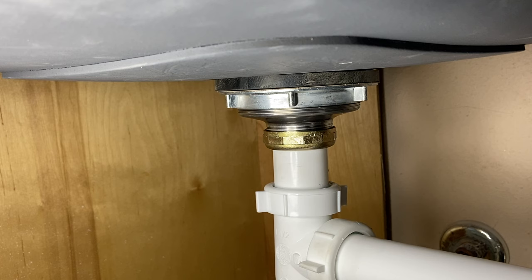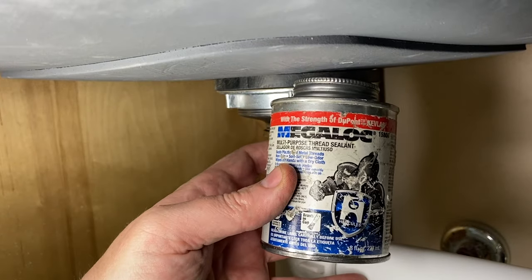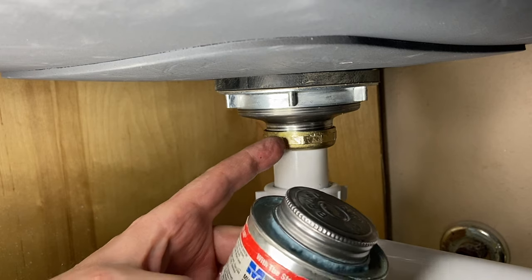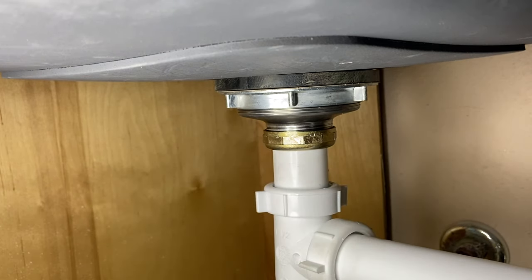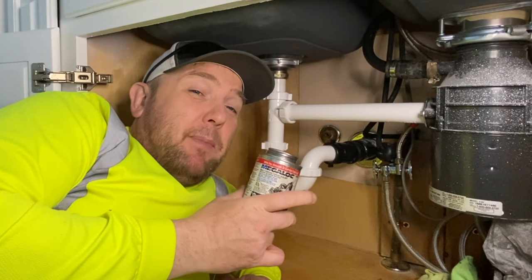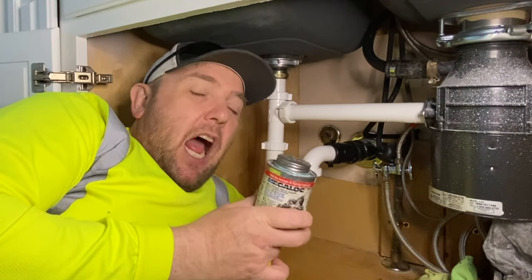Fill up the drain real quick and give it a drain. All right — looking good! This stuff will totally help you from time to time, especially if you're having leaks on things like this.